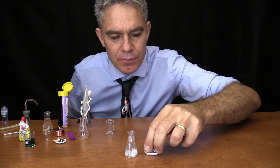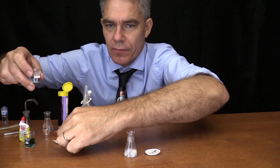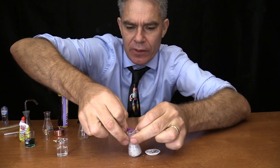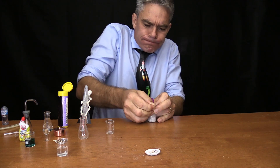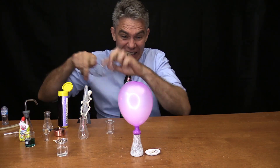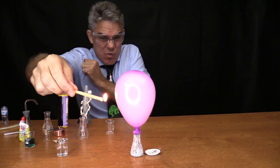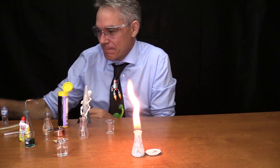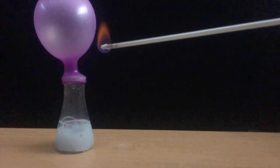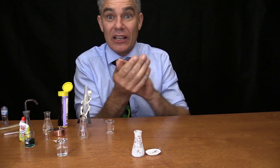I'm going to put a bigger chunk in this time, and some more water, because this time we're going to put a balloon on it. Let's get the water in and see if we can use this gas. Look at that balloon! I'm going to put my safety glasses on. Very incomplete combustion though — did you see all the black soot that came out? In fact I've got a bit of black soot on my hand.